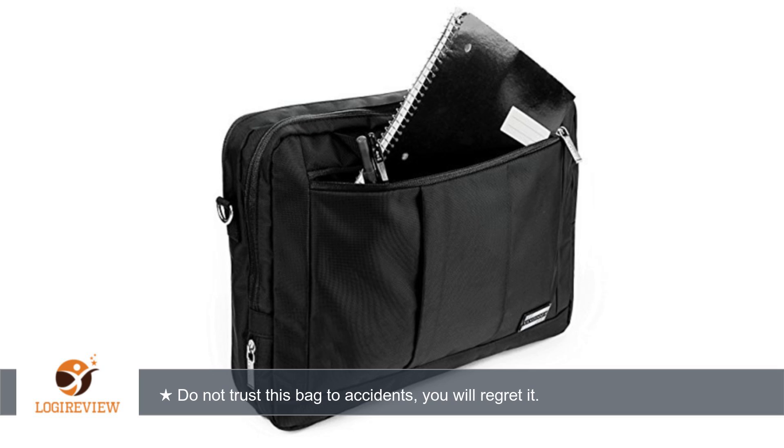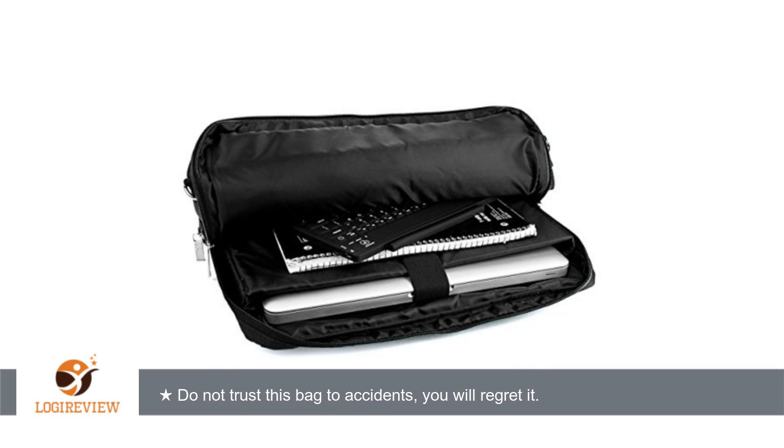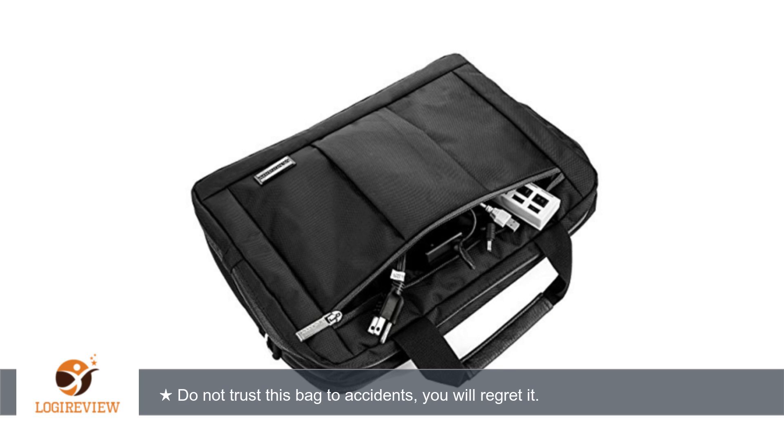When it came in the package it was almost flattened, which means the integrity of the case is not something I would trust since it is so flimsy. The bag has ingenuity behind the 3-in-1 method of transport, but that is all it has going for it. There is no padding whatsoever or reinforcement behind the structural integrity of the bag.